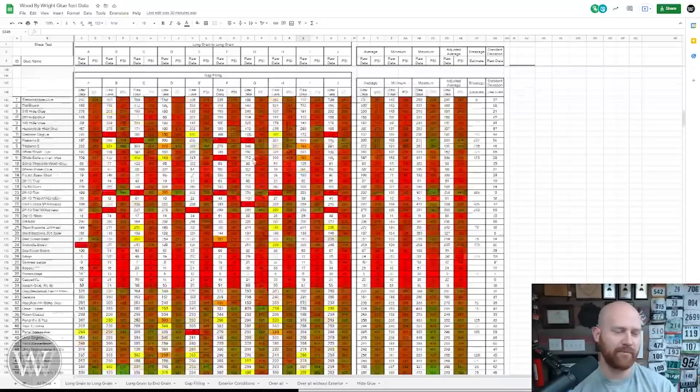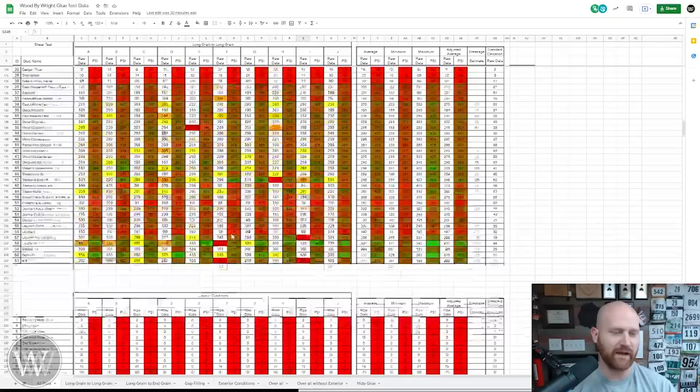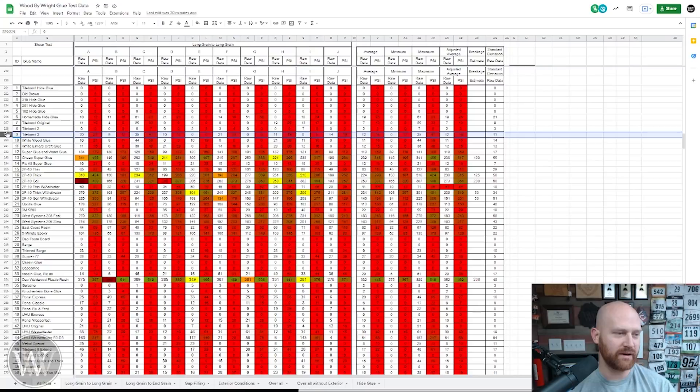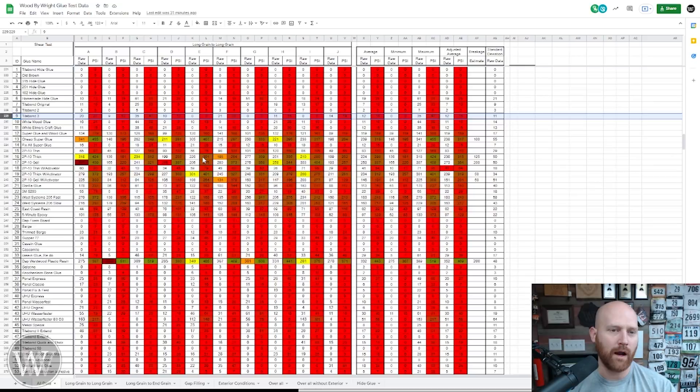And then we scroll down even farther to gap filling — there are some of them that don't do really well and some of them do okay. And then we scroll down even farther to the exterior glues. You can see a lot of these absolutely fail under water, and some of them do fairly well. Some of the odd ones that really surprised me: Titebond 3 is not an exterior glue. I know they say it is and they say it's been tested, but it fails on me. And I don't trust Titebond 3 to water.